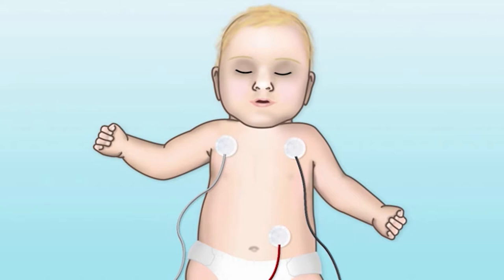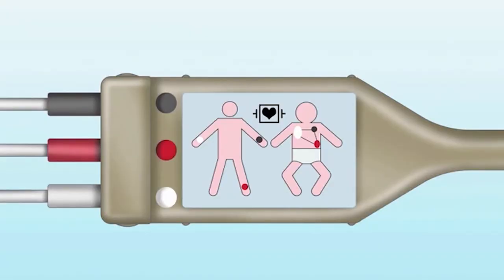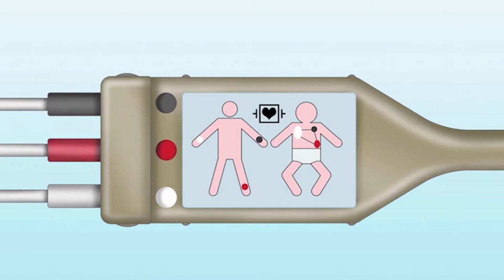One easy way to remember lead placement is that the white must go on the right — they rhyme. The black is typically the left upper portion, and in the lower portion is the red. We say red is like fire and the smoke or black is always over the fire. Sometimes you'll see the ground lead as green — remember that grass would be on the ground. Most importantly, match the lead placement with the appropriate place on the cardiac monitoring wire: the black lead on the patient should match the black placement on the cable, the white cable feeds into the white portion on the cable, and the red or green grounding wire must match the cable. There is often a picture or colors indicating the appropriate place. If you do not accurately connect these, you will not gain an accurate picture on your cardiac monitor.